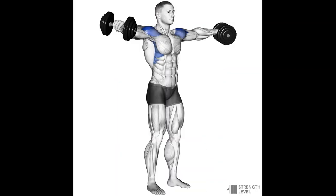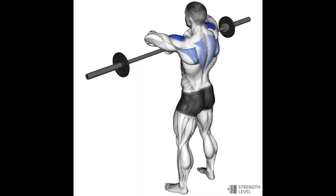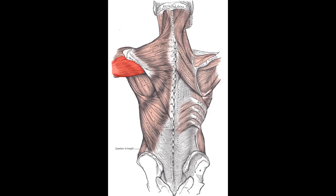The side delt is what gives you a wide V-taper appearance. Its function is to bring the arm up to the side, like in a lateral raise. Another exercise that hits this is the upright row, because your arms are at a similar angle — bringing the humerus up out to the side — and it allows you to use a bit more weight than a lateral raise because your arms aren't fully extended.